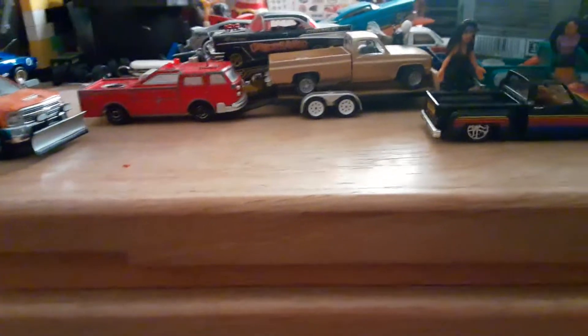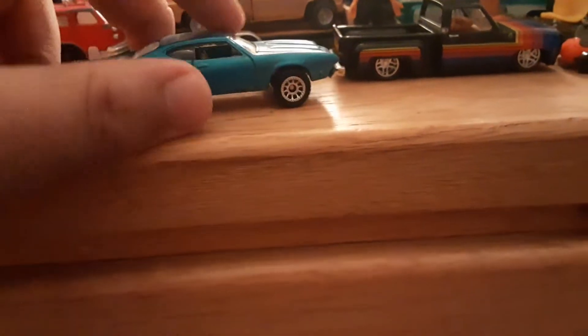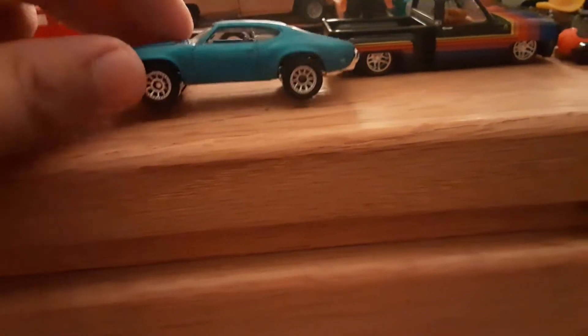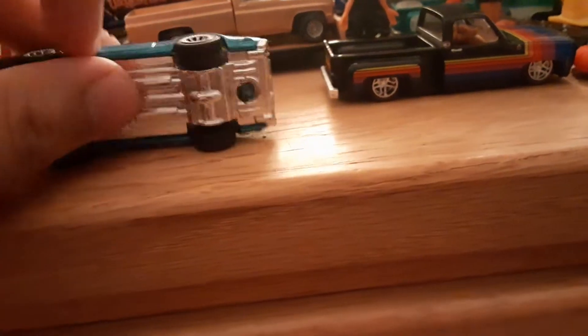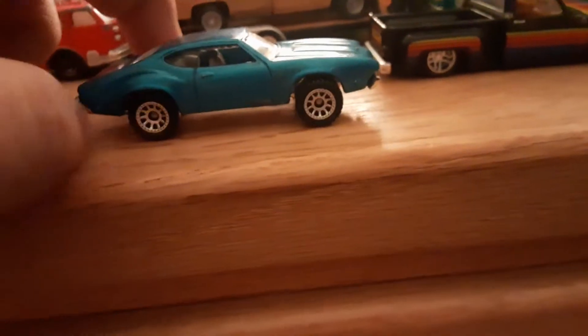Since this video is gonna be short, we might as well throw in another one. I did another car painted the exact same color — this one's an Oldsmobile 442, the one without the opening hood. I put on some off-road tires — I don't know why, just because. These came off of a matchbox. Left the base alone, didn't do anything to that.